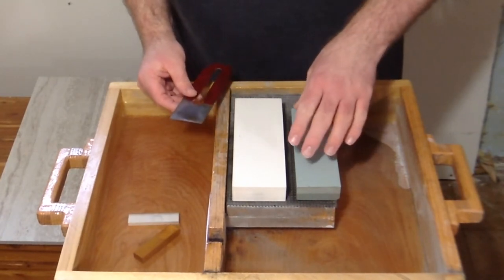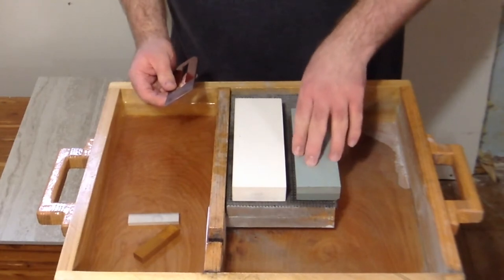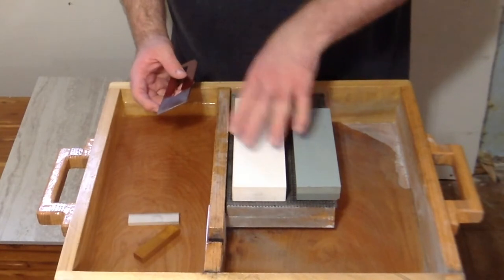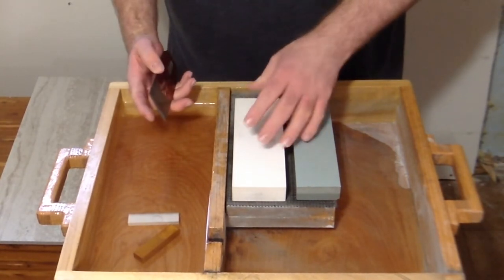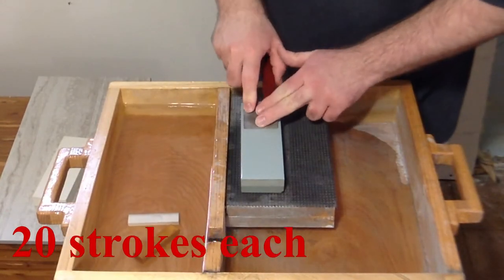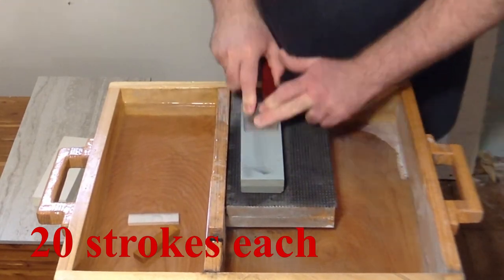I'm going to start with the cheaper stone first. Because it doesn't deburr very well, there's a bit of a trick to it. You don't really need to worry too much about deburring for your standard blades unless you're wanting scary sharp blades. Now let's do a speed comparison on how fast this cuts compared to the C-Rex.